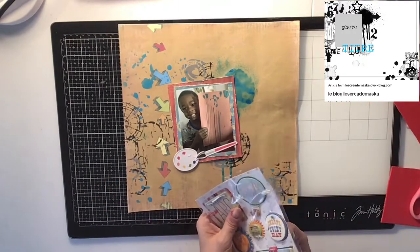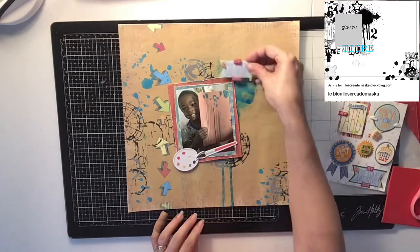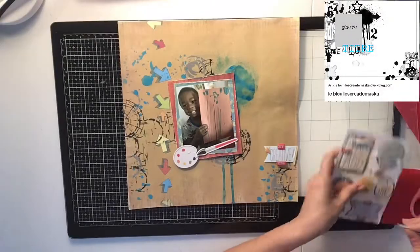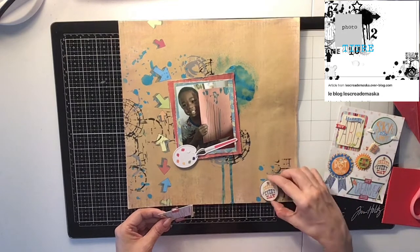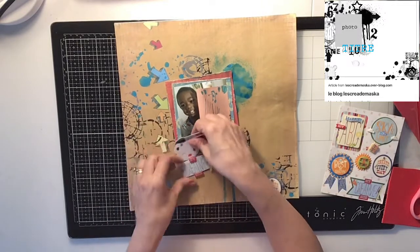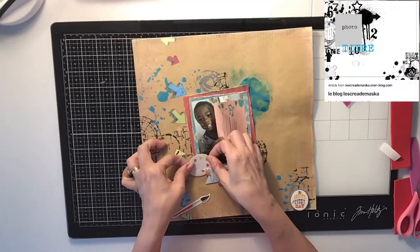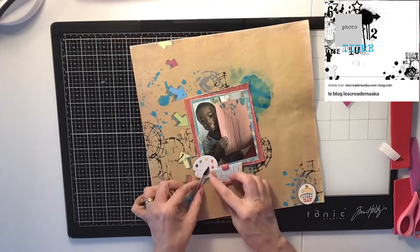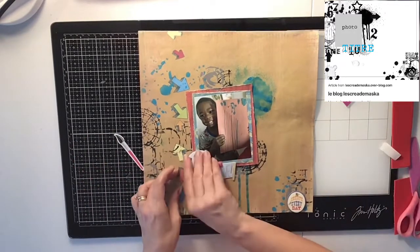I had these little paint palettes in ephemera and a little paintbrush, and I thought that was perfect. I also had this little 3D sticker — it's like a 3D sticker — and I had two of them. One says 'Create Every Day' and I'm going to put that one in the corner. The other says 'My Creative Life,' which I really liked because I thought that was perfect. I'm going to do a little cluster here, taping everything down and figuring out where to put the paintbrush and how to lay it.